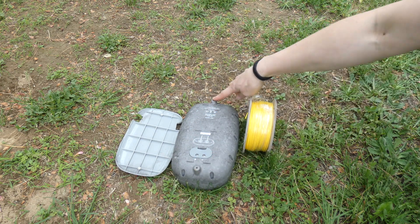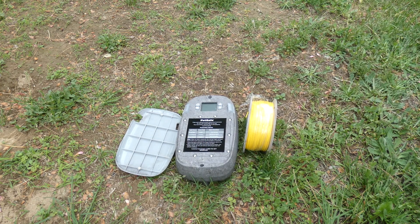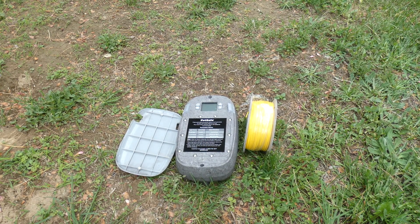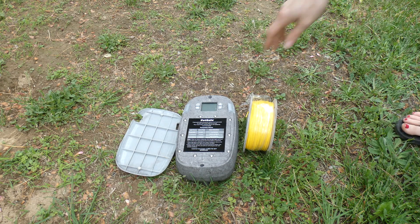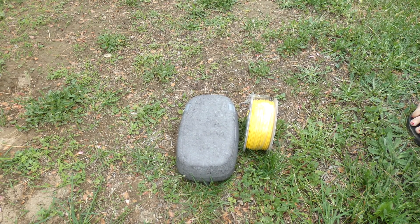There are two little attachment points if you'd like to mount this on a wall on the side of your garage or your home. We just set it on the ground in an area where our dogs rarely go, so they don't access it and chew it up. You can set it anywhere, and the lights would indicate if there was a problem.